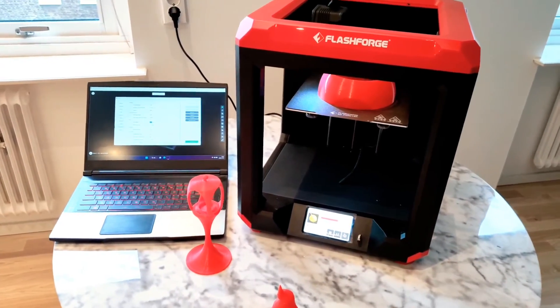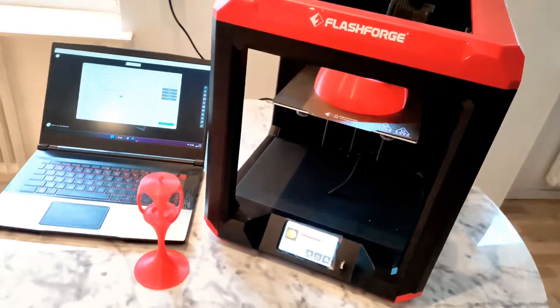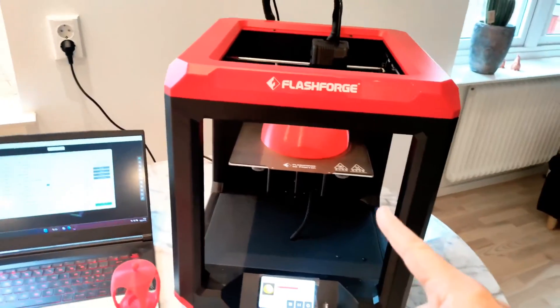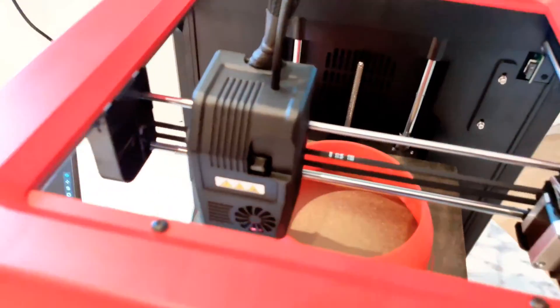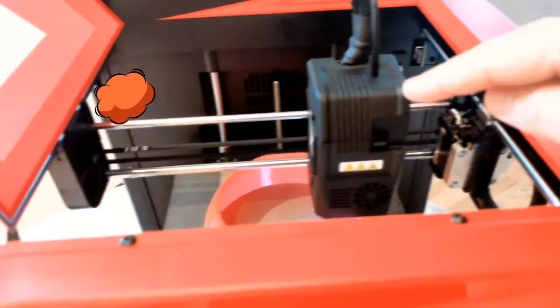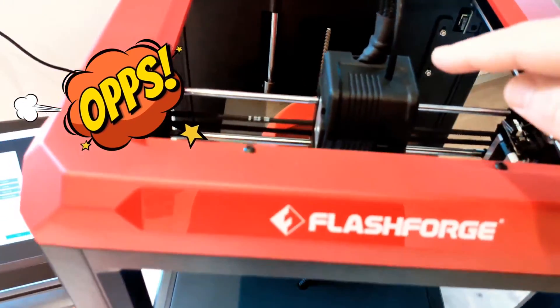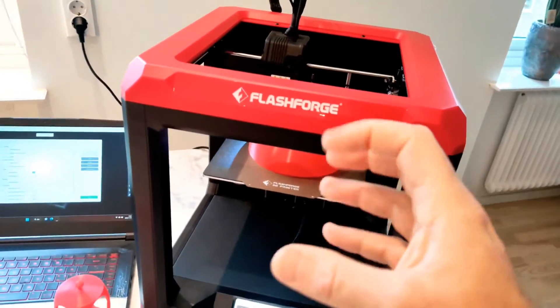If you ask me which printer I would choose for home use — between a free-style model or this one — of course this one. It has a stable bed, high temperatures, you can print ABS, and it has a direct extruder, which I forgot to mention before, so you can also print TPU flexible things.